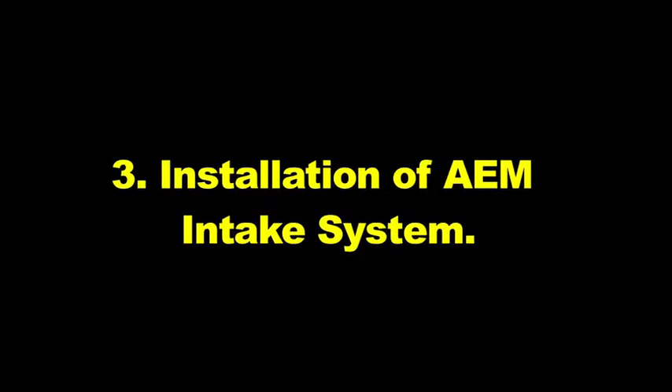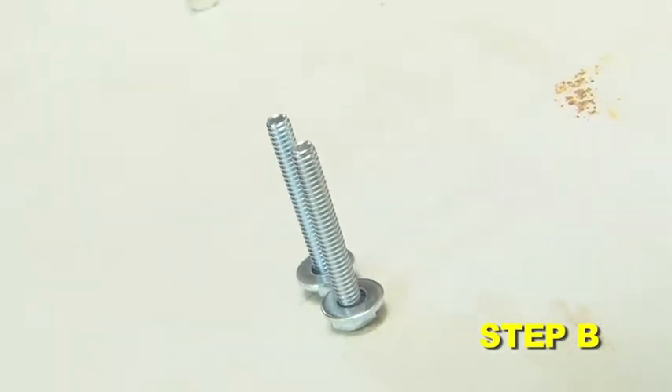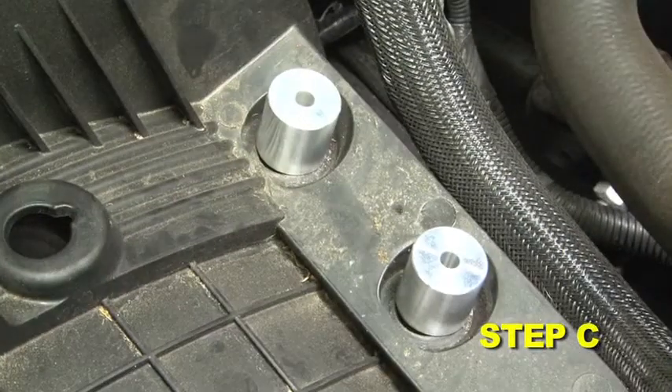Installation of the AEM intake system: when installing the intake system, do not completely tighten the hose clamps or mounting hardware until instructed to do so. Prepare the supplied bolts with the small washers. Place the two supplied spacers into the inserts that the lower stock grommets were removed from during step 2H.